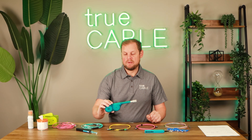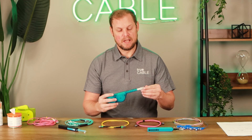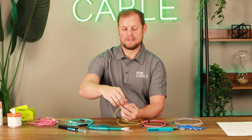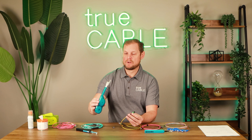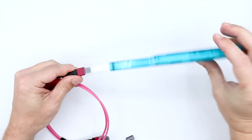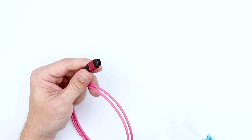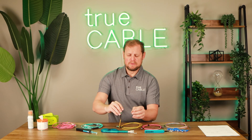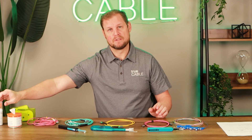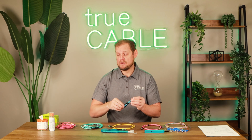Now we also have the MTP MPO click cleaner. You'll notice this is a little bit of a bigger cleaner — it's designed for 12 and 24 fiber multi-fiber connectors, like we have here on this single mode MTP. This works really nicely. Just like with the LC and SC click cleaners, you can slide the connector in there, give it a couple of good clicks, and then inspect the fiber end face. Sometimes there's a little more deeply embedded dirt and it does require using some fiber optic solution — click cleaners may not always get that perfectly, but they do a pretty good job.